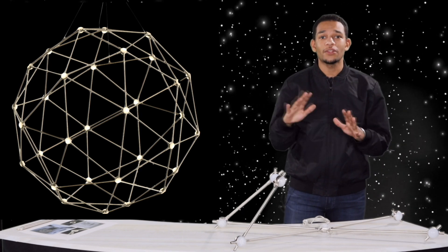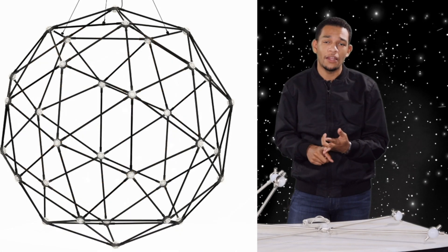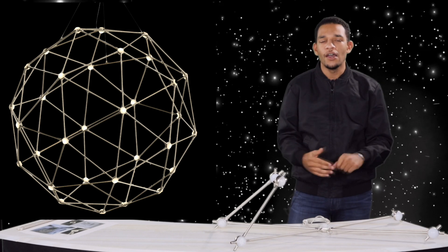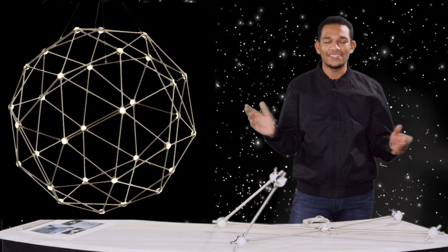Now this is available in two finishes unlike the rest of the collection. So you have your standard satin nickel finish but we can also provide this in a black polished nickel. This is really meant for if you want this fixture to kind of slip away in the darkness of a large open atrium at night, or if you want it to shine like a star during the day or night with a satin nickel finish.